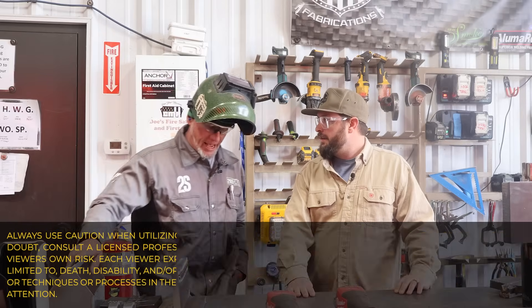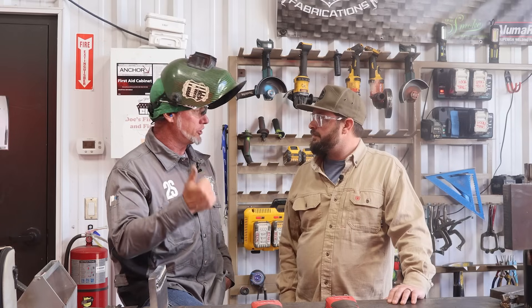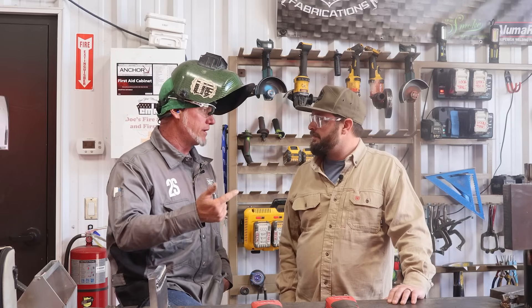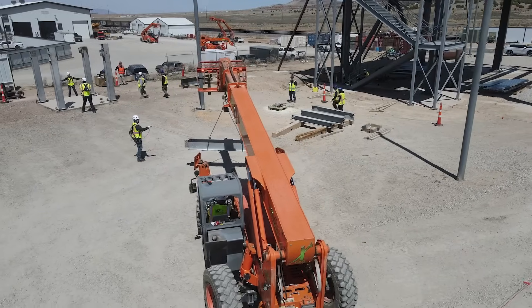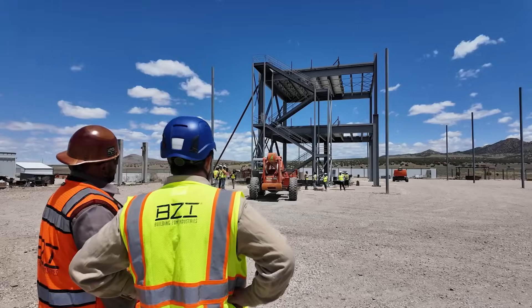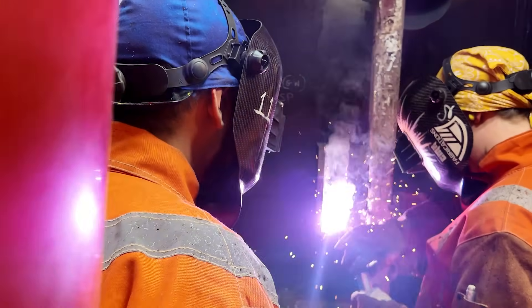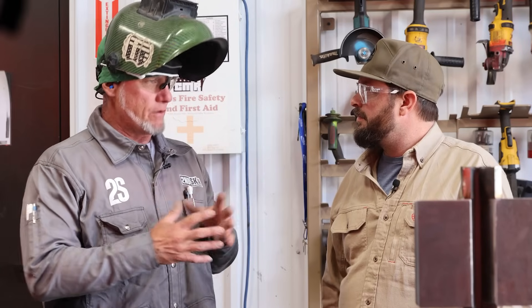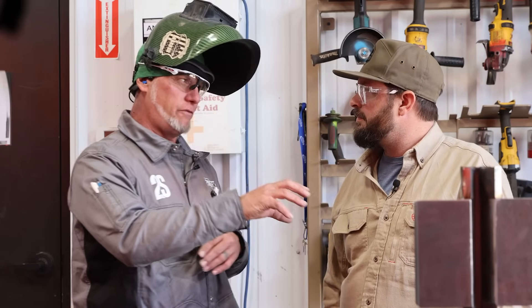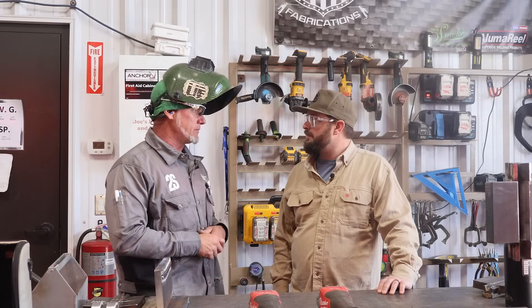The cool thing about BZI is they genuinely want to bring value to their people, so they've set up this amazing facility to bring all the training in. We go through an OSHA 10, an OSHA 30, CPR first aid, MEWP training, forklift training — so they get their qualifications and can go out on structural steel erection, bolting, welding. There's really no end to the spectrum of things, because BZI is about bringing value not only in the field and office, but in their life as a whole.